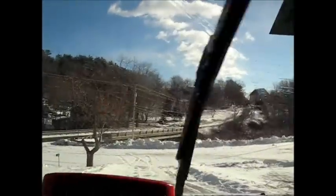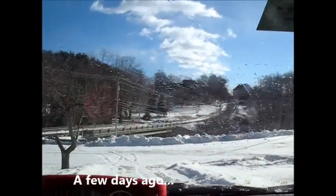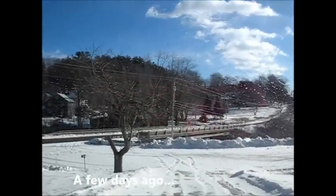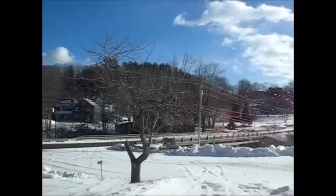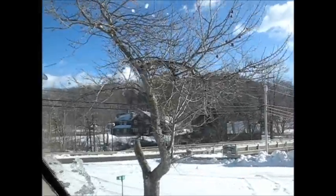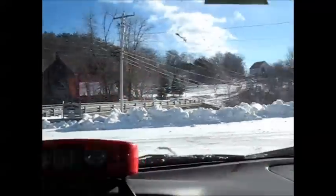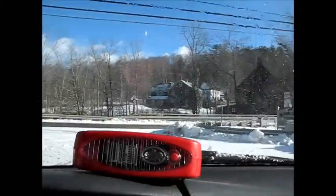I'm headed down my driveway and sliding. Brakes are locked and I'm sliding. Look at this squirrel in that tree — I don't know if you can see it or not. I'm sliding, but it's not uncontrollable. I'm okay. Once I get on the road, I'll be fine.